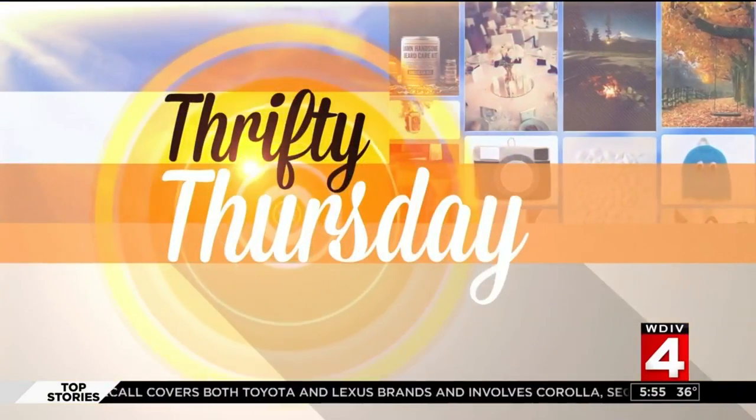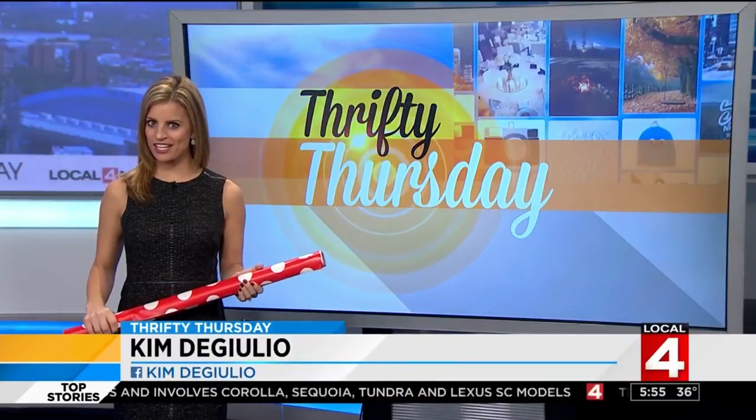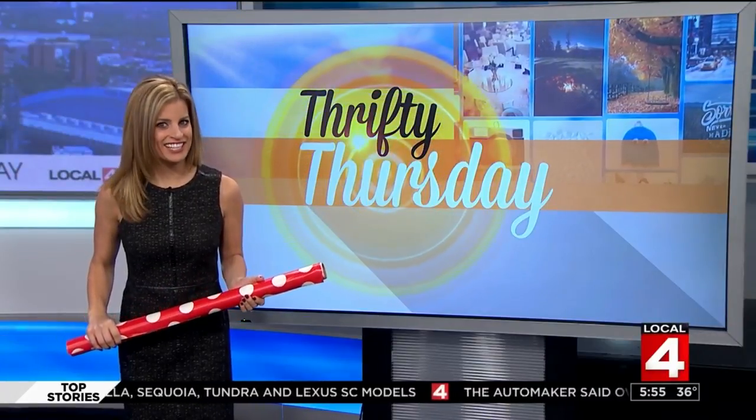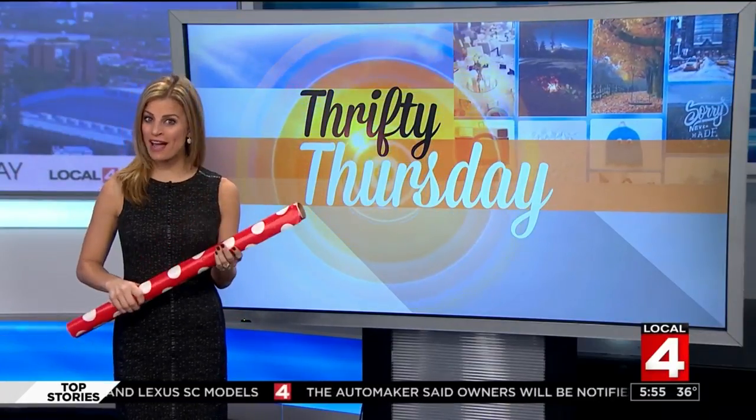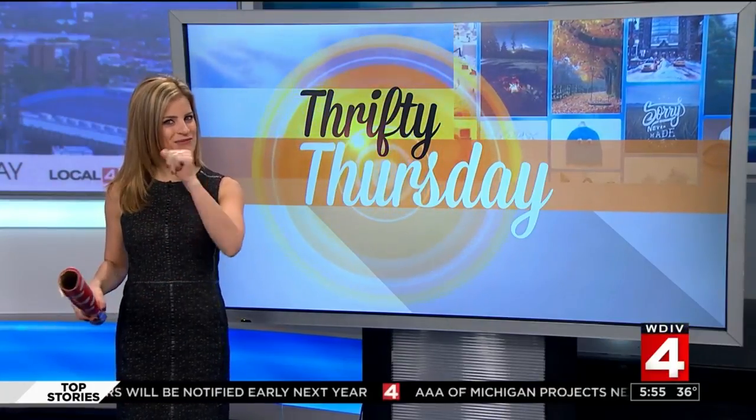Thank you Brandon. Well, there's 12 days till Christmas. Are you done with your holiday shopping yet? Hopefully you're getting close. Now it's time to start wrapping those gifts. Here are a few thrifty ways for you to wrap those presents.